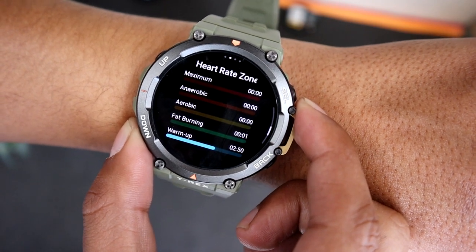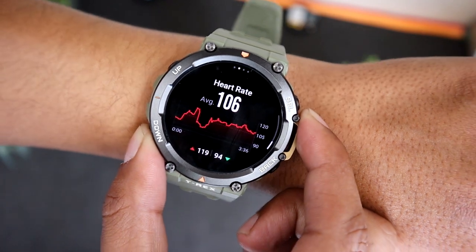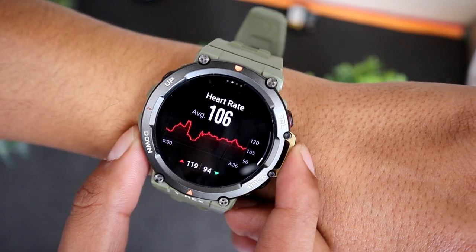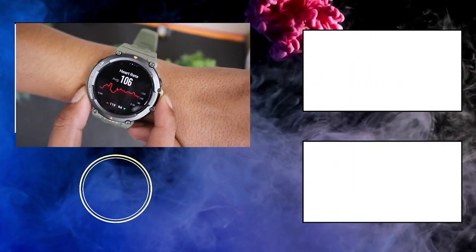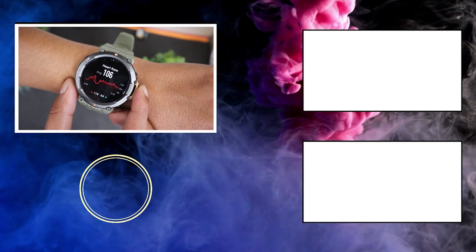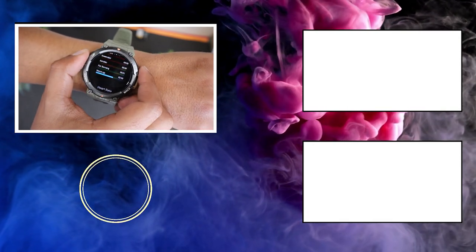So guys, that's the Golfing Profile you get on Amazfit T-Rex 2 — what do you think about it? Do you like it or do you think other smartwatch brands do it better? Tell me in the comments down below as I will be reading them. With that it's time to say goodbye — don't forget to hit that like button and subscribe to our channel for more videos like this.